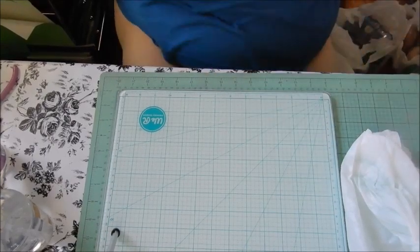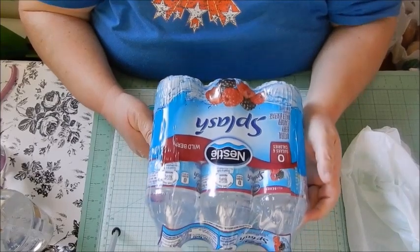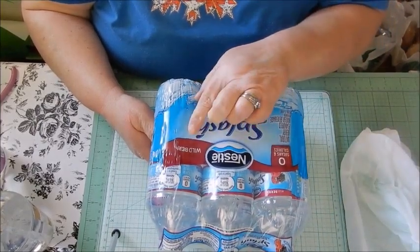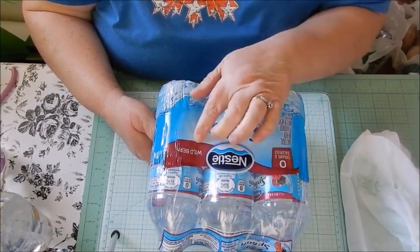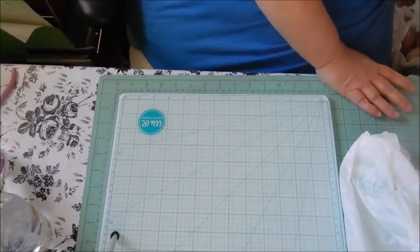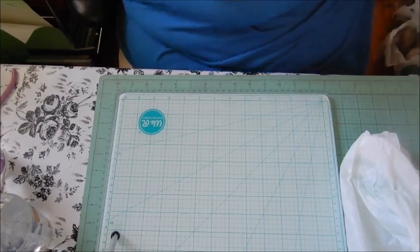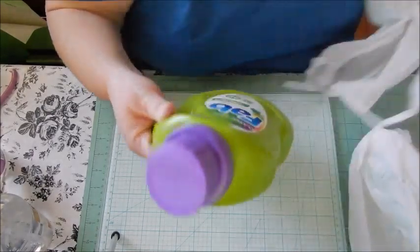He drinks this Nestle water and they actually have it at the Dollar Tree for a dollar. He likes the wild berry and the acai grape, but they didn't have the grape — only lemon and wild berry. He doesn't like the lemon, so I got him the wild berry, picked up three of those. He's going to be excited.